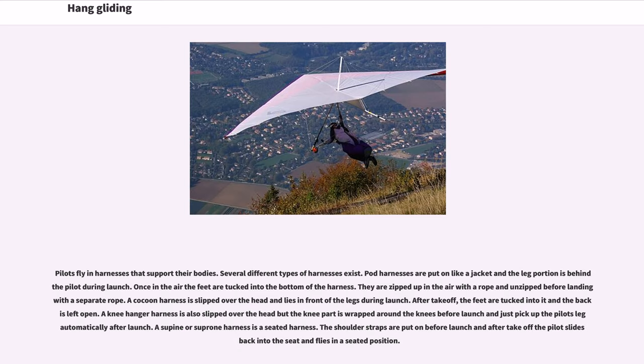Pilots fly in harnesses that support their bodies, and several different types of harnesses exist. Pod harnesses are put on like a jacket and the leg portion is behind the pilot during launch; once in the air the feet are tucked into the bottom of the harness, zipped up with a rope, and unzipped before landing with a separate rope. A cocoon harness is slipped over the head and lies in front of the legs during launch; after takeoff, the feet are tucked into it and the back is left open. A knee hanger harness is also slipped over the head and lies in front of the legs during launch.